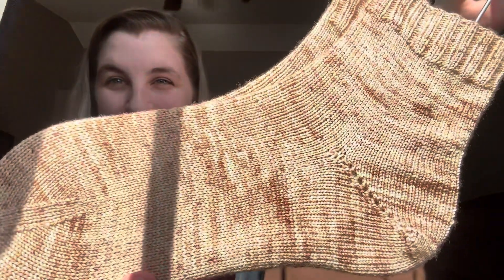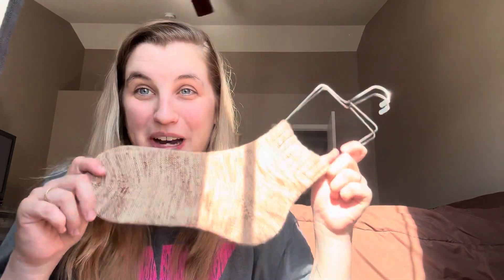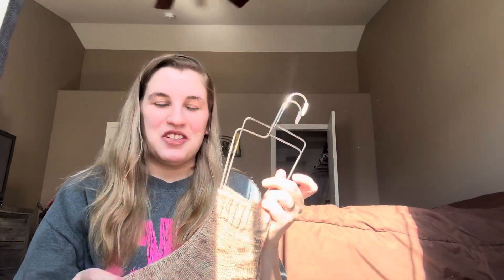I finally finished this pair of socks! They're blocked and ready to wear. Funny story — I started these socks when I was still pregnant and I just finished them last night. Thankfully my mom's visiting so she was able to get in baby snuggles and I was able to finish these. I'm super excited — I really, really like this color. My mom needs to go to Hobby Lobby today, so guess what I might look at? Some sock yarn.